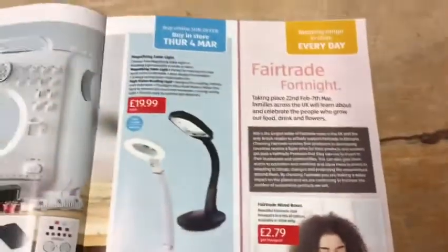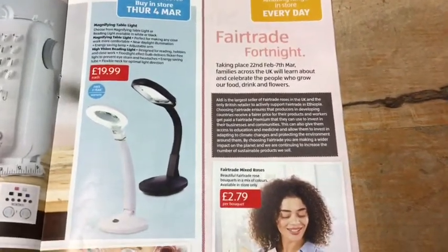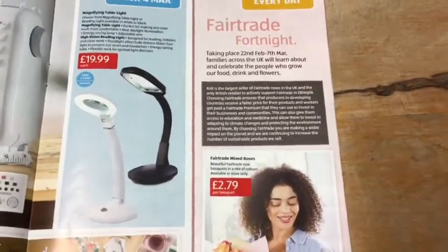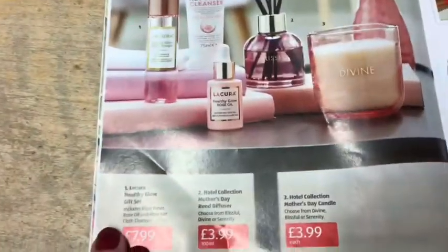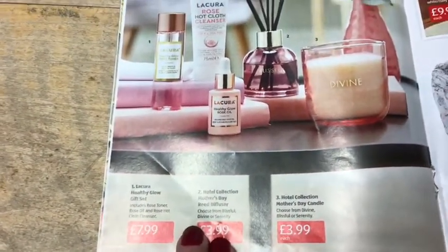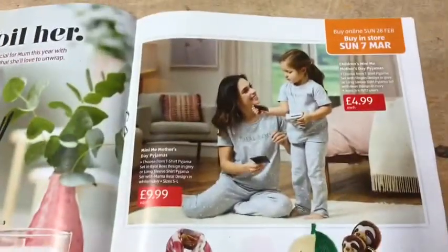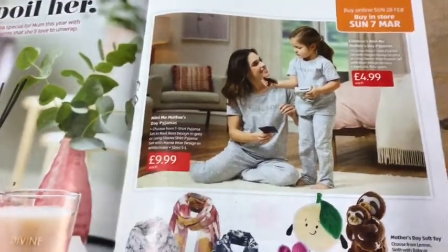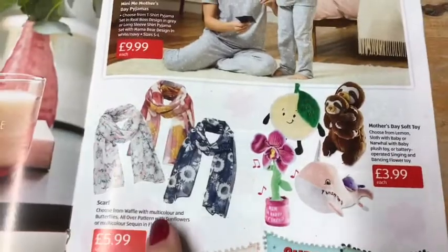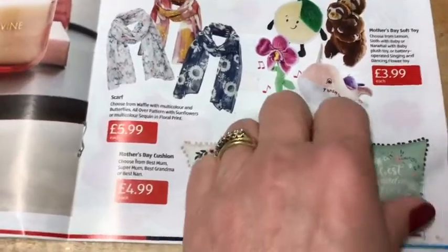There are mixed roses and a magnifying table lamp. It's Fair Trade Fortnight from 22nd February to 7th March, so that's where the roses come in. Then for Mother's Day on the 14th of March, there are lots of beauty things — a Lacura Healthy Glow gift set, hotel collection reed diffusers (I love those), a Mother's Day candle, children's mini-me Mother's Day pyjamas, scarves, and soft toys and cushions — cute for grandma too.